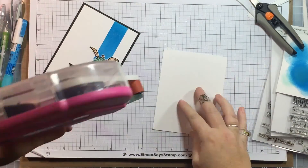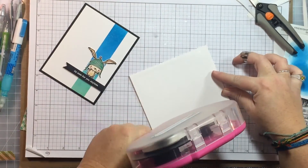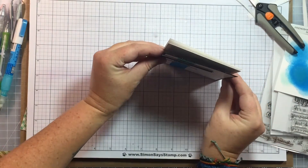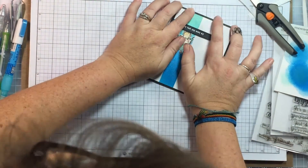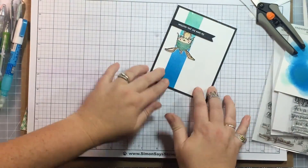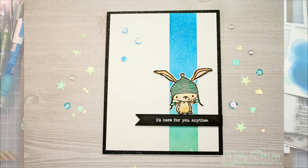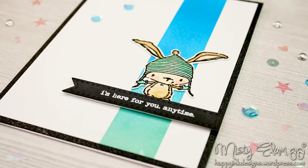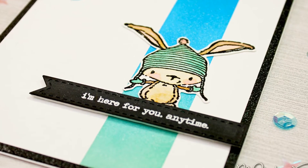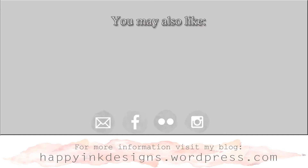I'm putting it on my card base, which is always Neenah Solar White 110 lb cardstock — by far the best card base you can use. I just lined it up and that is my card! That's my cute little Birch, and it says 'I'm here for you anytime.' I hope you enjoyed this video. Leave any questions in the comments below. I'll put links to everything I used in the description, and you can find more information on my blog. Thank you so much for watching, and I'll see you next time.